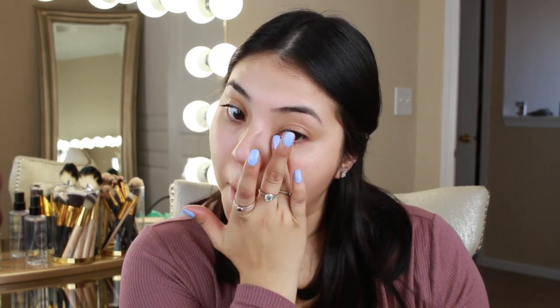Then I'm going to go ahead and prime my eyes. This is the Lancôme Visionary eye correcting and brightening cream — it says 'advanced multi-correcting eye balm.' It is so good; I use it day and night. It actually makes a difference even when I apply it by itself without any makeup — it just gives my eyes a brighter look.